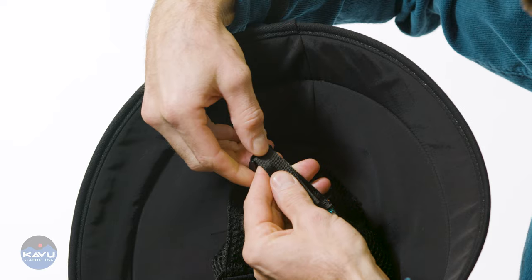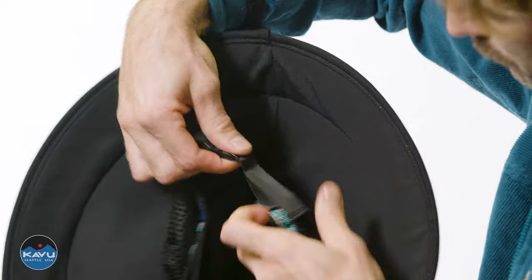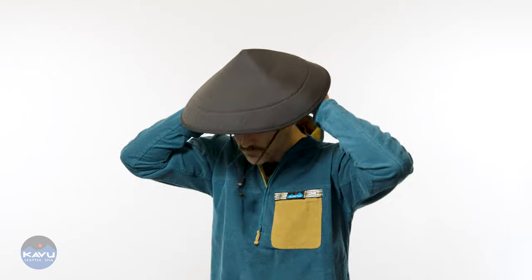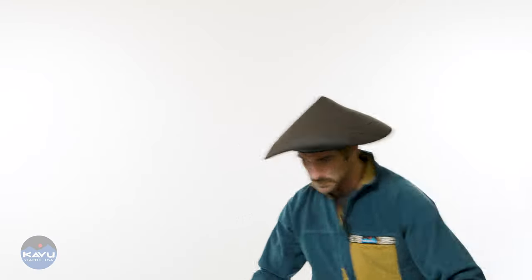Breathability — keep the breeze flowing through your hair over your noggin as you're cruising up the mountain trail. On the back, you have a cam release buckle with nylon tubular webbing for adjustment, and on the inside of that nylon webbing there is a Coolmax sweatband.